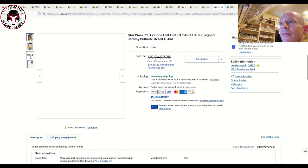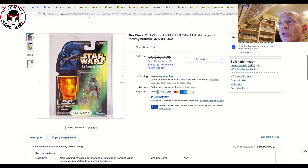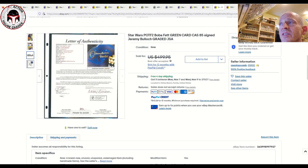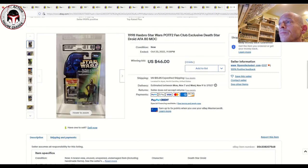Next up we've got a Jeremy Bulloch autographed Power of the Force 2 green card Boba Fett, graded 85 with the signature verified by JSA as shown on the CAS label. It was listed for $500 and the accepted best offer was $350 free shipping. Power of the Force 2 card backs are very popular for autographs. You can send these into CAS to have the signature authenticated by JSA — that costs about $35 — plus another $60 or so to have the mint-on-card item graded, so about $95 plus shipping total. Every item comes with a letter of authenticity.